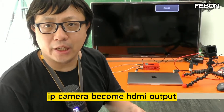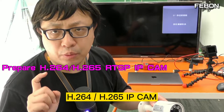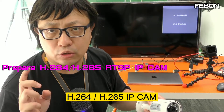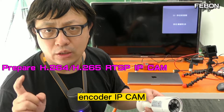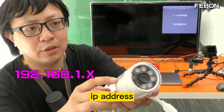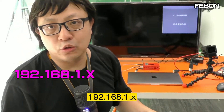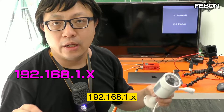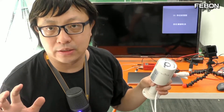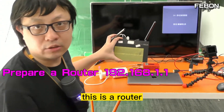First, please prepare an H.264 or H.265 encoder IP camera. Your IP camera must be set to IP address 192.168.1.x — you need to use this IP address range. Also prepare a router.